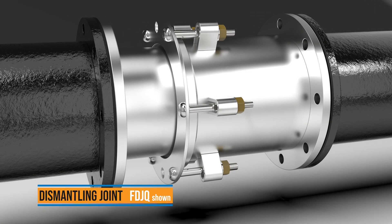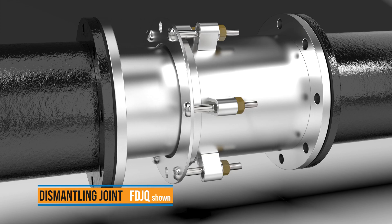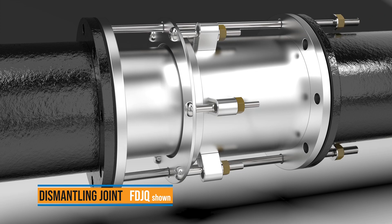For easy accessibility and maintenance, Ford dismantling joints provide longitudinal adjustment in a flanged piping system for flexibility during design and installation.